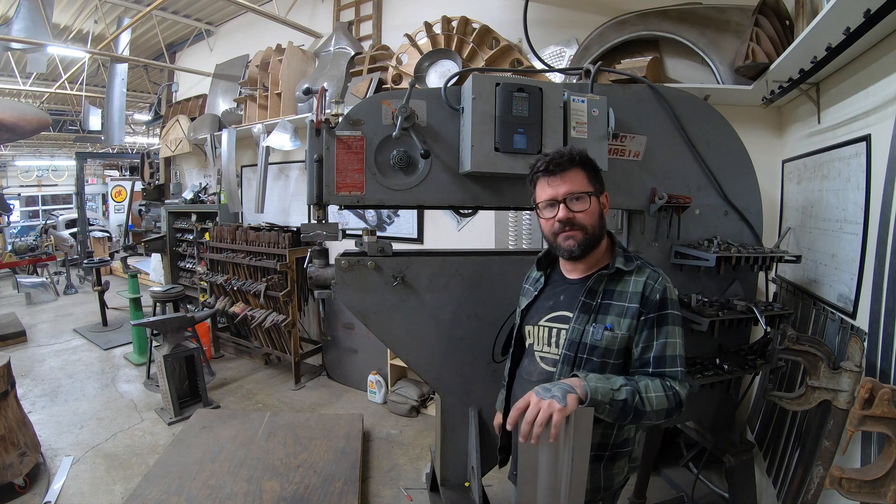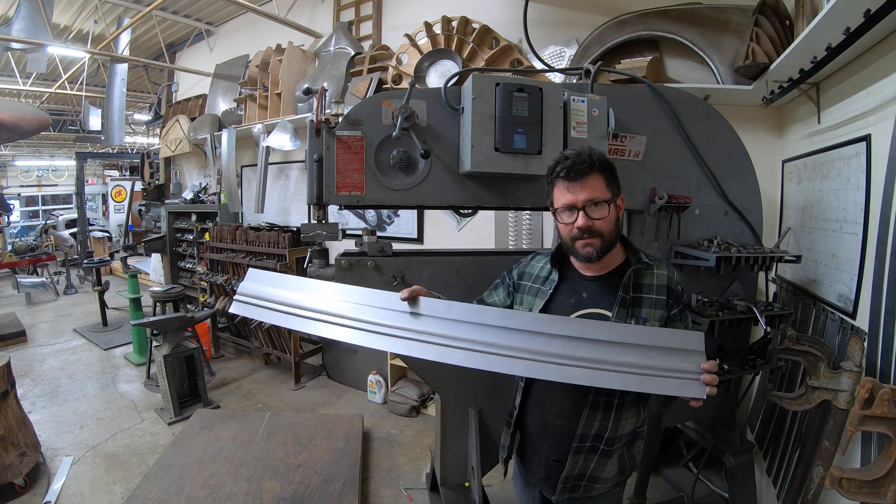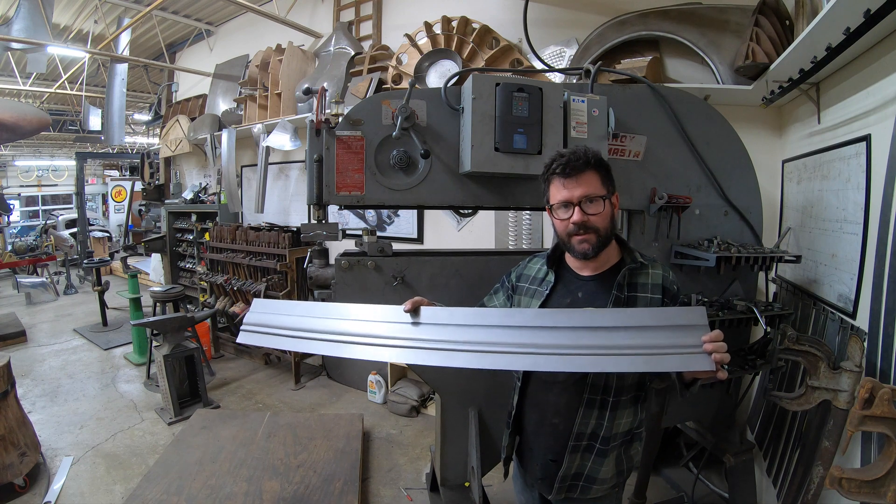Then I'll do a time-lapse of the overall profile to achieve a long strip of beltline molding.